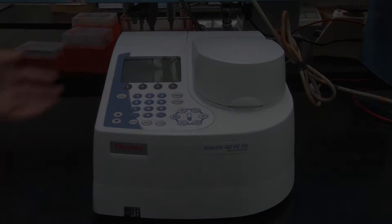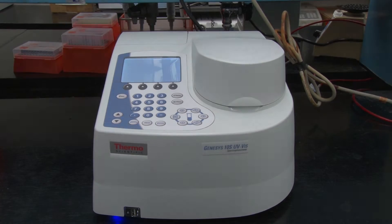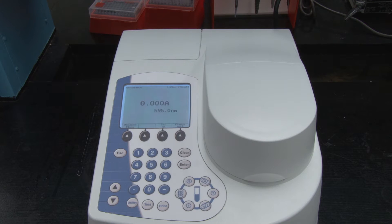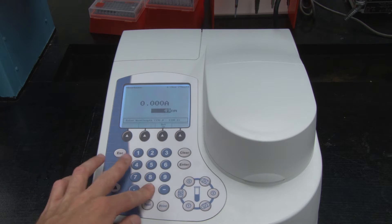This video will cover basic operation of a spectrophotometer. First, turn on the spectrophotometer by using the switch in the back. Set the wavelength to be measured along with other parameters using the settings on the screen.